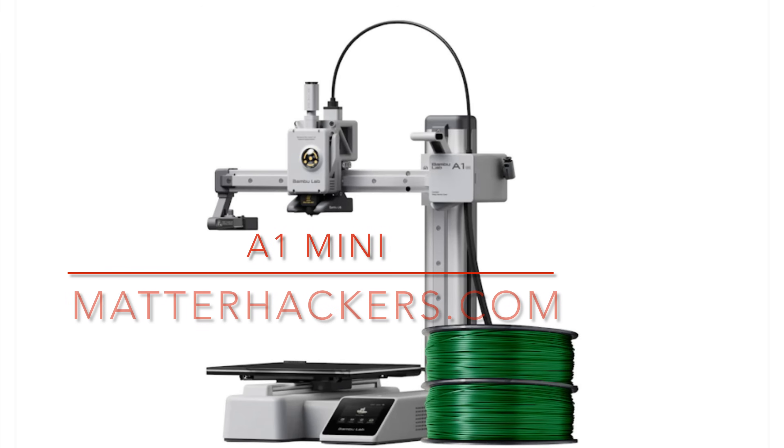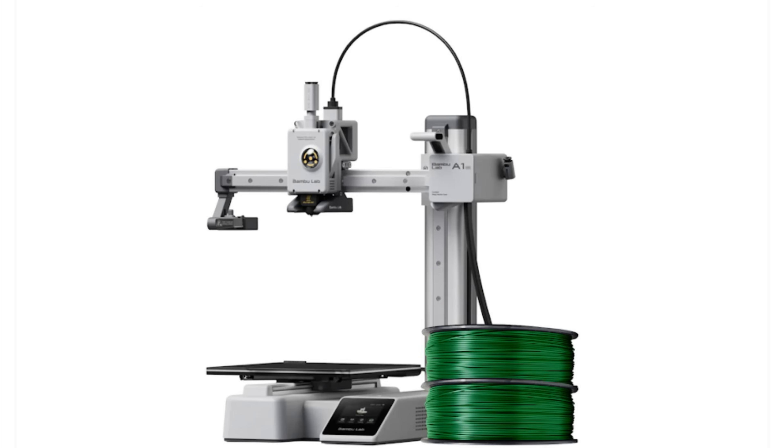I'm going to print this on an A1 mini because it's the only printer I have at home — it's down in my basement. Hopefully this thing will fit on the bed of the A1 mini. I highly recommend you check out Matterhackers.com if you're looking to get one, because right now I think they're the only ones that have them in stock and they offer free shipping. I'll put a link in the description below.